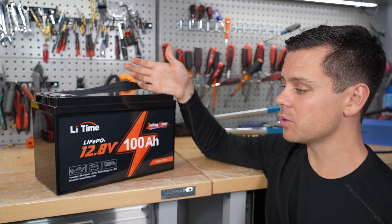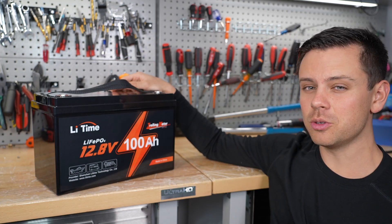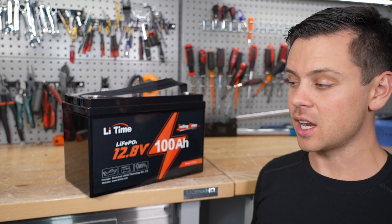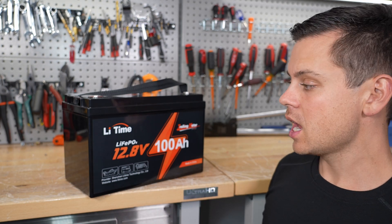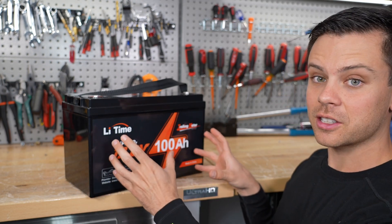They are pretty good batteries — you can watch my old videos. For a budget 12-volt battery, I've had no problems with them. But they do not have low temp charging protection. That's the biggest downside. Now they do have more expensive models that do have that function, but they cost so much that you're better off buying a name brand battery. There are lots of Chinese batteries that look just like this, and the reason people buy these is because they're so cheap.